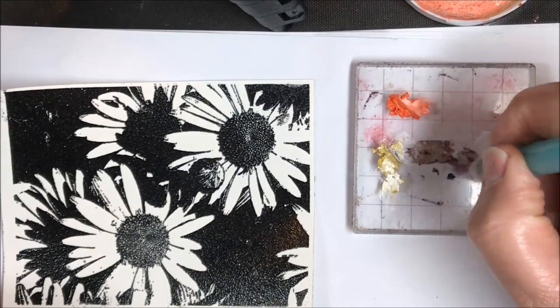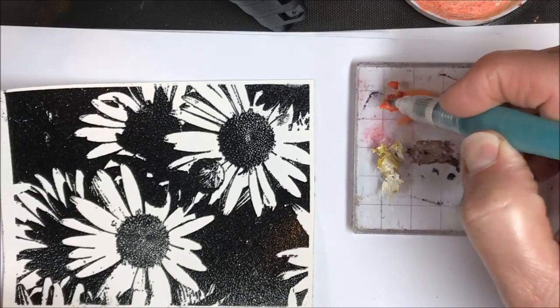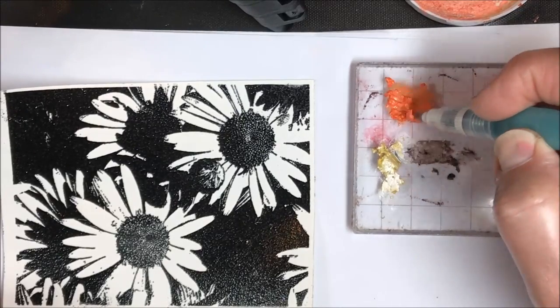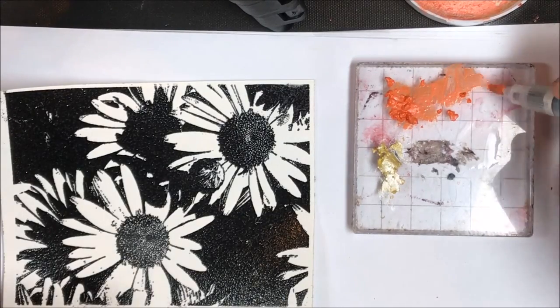I'm taking my water brush and squeezing it a little bit to get some water out of it. I'm going to be adding that into the Nouveau Embellishment Mousse, just getting those colors nice and watery.